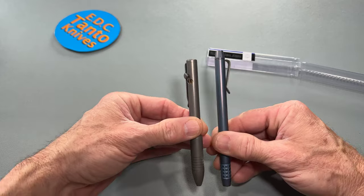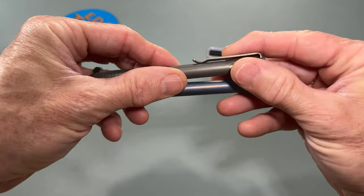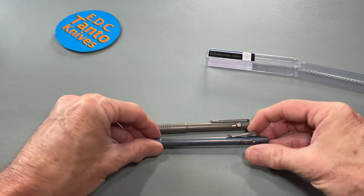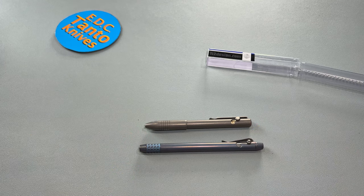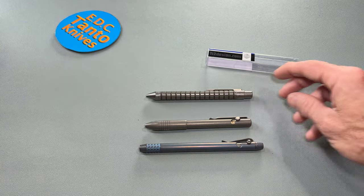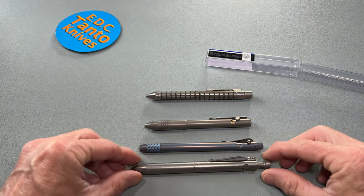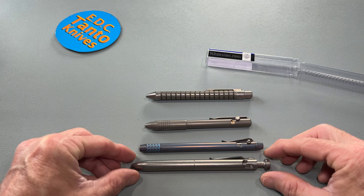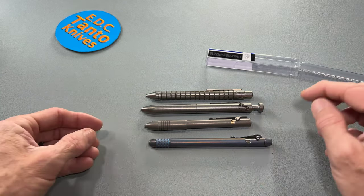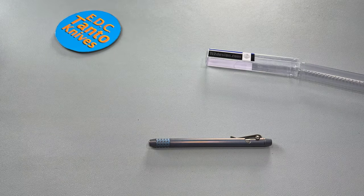Let's get the Big Idea Design out here. You can see how they compare with Big Idea Design as far as overall thickness. Big Idea Design, Nottingham Tactical, Karas Penco — just a couple of quick comparisons so you can get a good idea of what you're looking at. This is actually the thinnest pen amongst those.